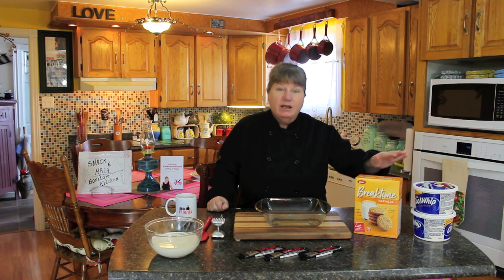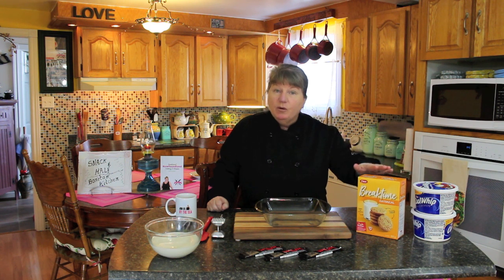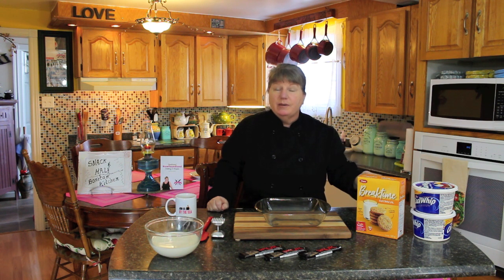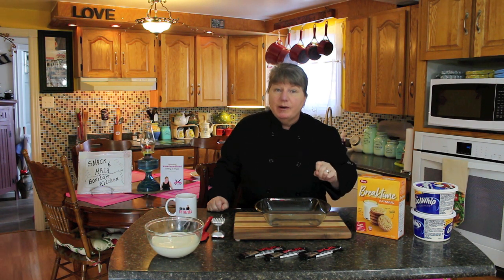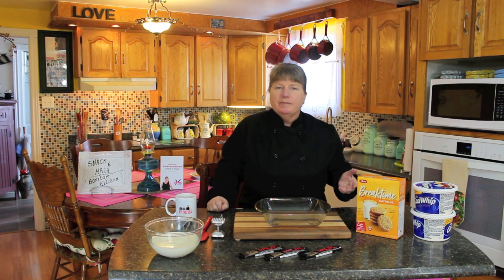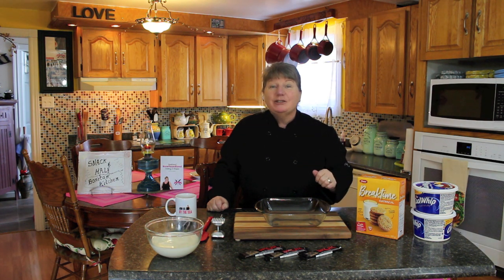I'm going to be using some oatmeal cookies. You can homemake them if you want — I've got a delicious recipe on Bonita's Kitchen you could use, or you could use the breakfast one. And we're going to be using score bars. You can also use crispy crunch or your favorite bar. So we're going to start with the recipe and I'll show you as we go. Let's get started.